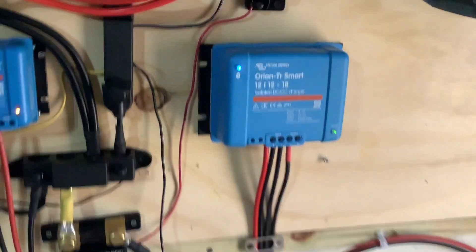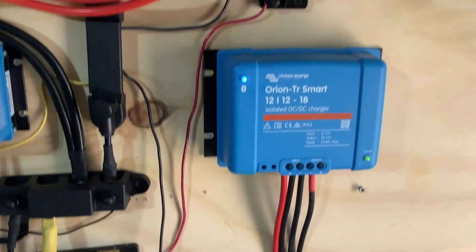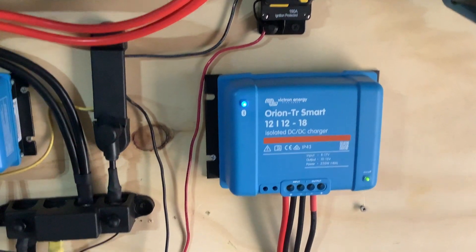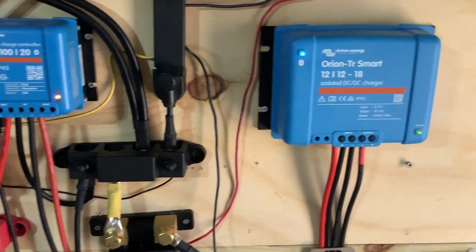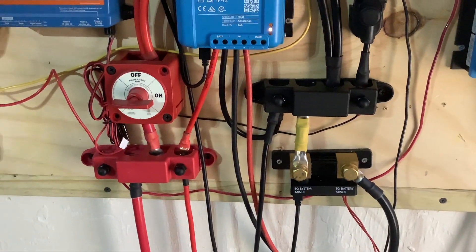New edition, all set up and running. This is the Orion 12-12 18 amp. I've got this set to not look for an alternator. It is being fed — not too happy with the wiring, that guy in there was quite a bit cleaner before — but it's being fed basically from the positive and negative bus bar here.